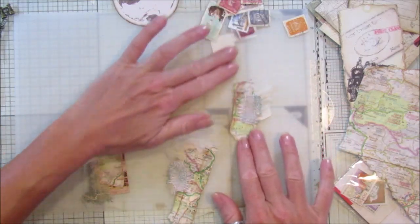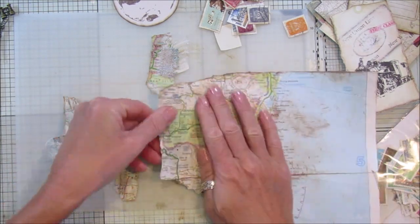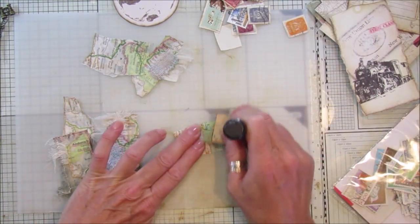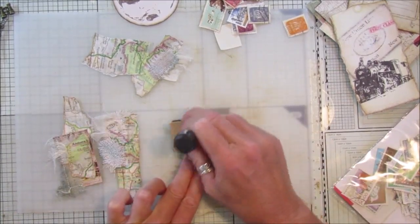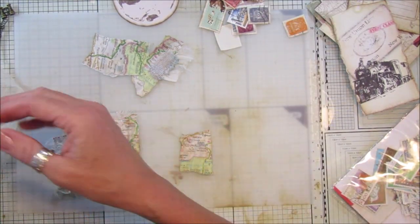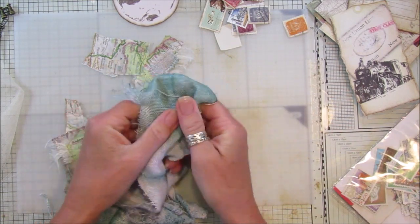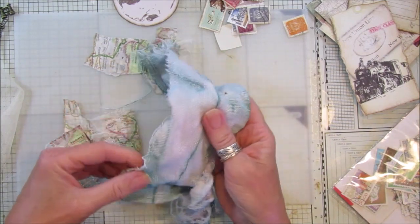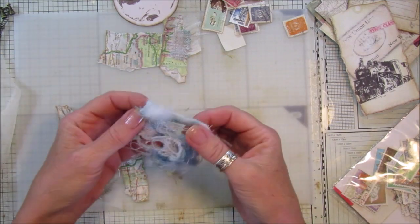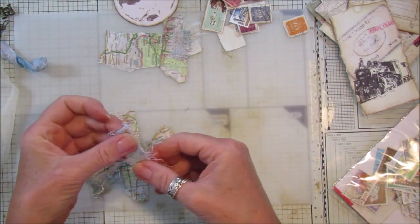All I've done is take the map, which I've distressed, and just rip little sections off it - it doesn't matter how big they are. Then I distress it up a little bit just where you've torn it so you don't see the white edges. I've got some fabric that I dyed from the ink sprays I did using crepe paper. It's a little scruffy, but I think it looks really nice - these little bits just give a bit of texture to your journal.